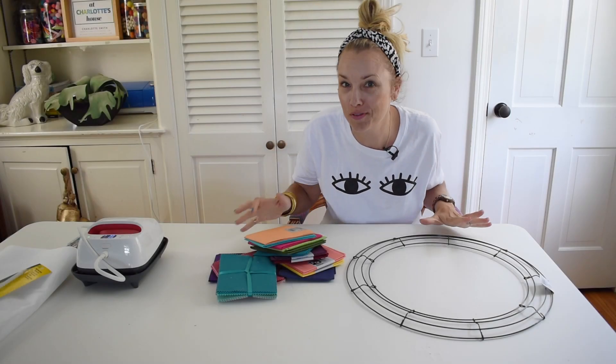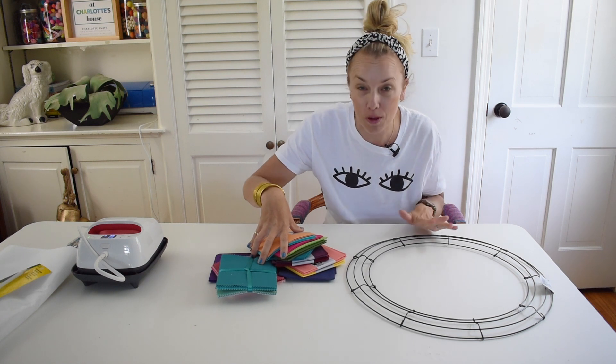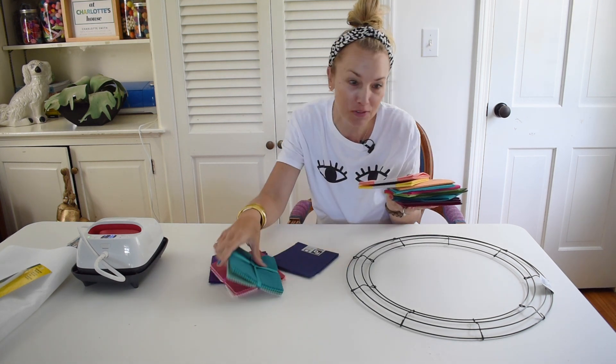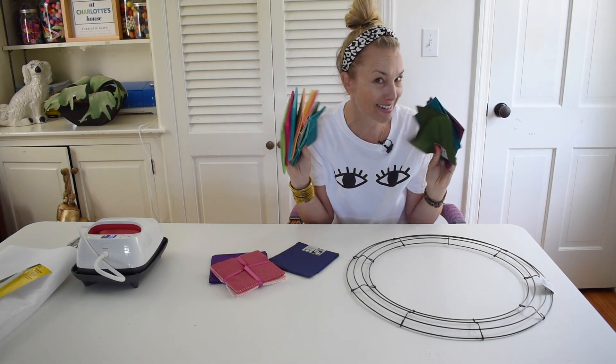Hi everyone, welcome back at Charlotte from At Charlotte's House. Today I am working on one of my monthly posts for Joanne. I have all sorts of beautiful colorful rainbow fabrics. I can't wait to share what I'm working on. Stay tuned.